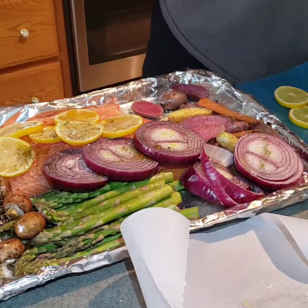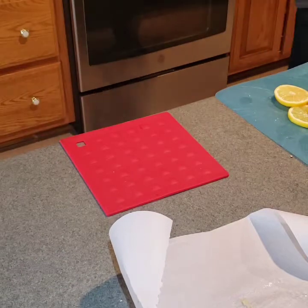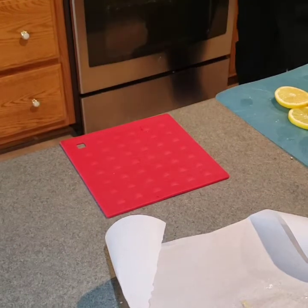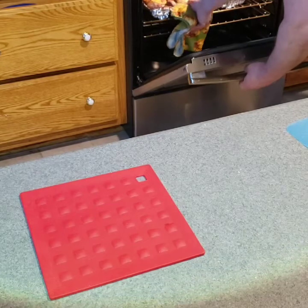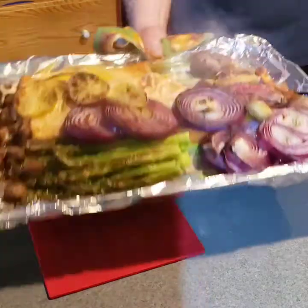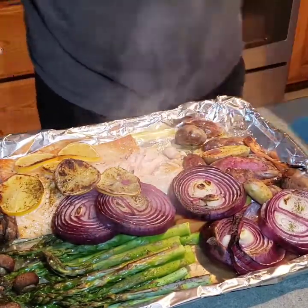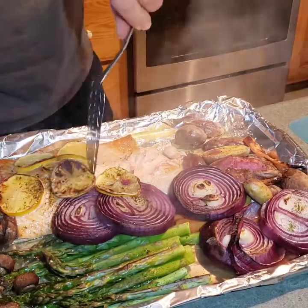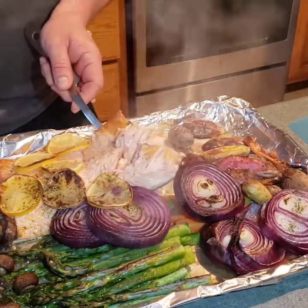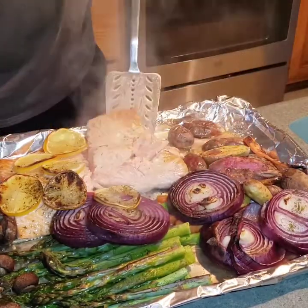We are going to bake this until the salmon is done. You are going to check the salmon by making sure a fork goes through it fairly easy, just like that. And don't forget, one of the last things you'll do is separate the salmon from the skin — you just separate it right there, and of course under here the salmon skin is still there. Now it's time to eat.